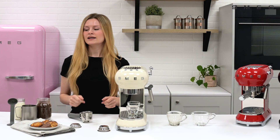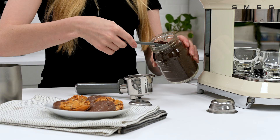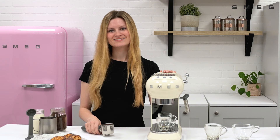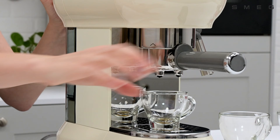Next, take the scoop and fill with ground coffee. Finely ground coffee works best for an espresso. Use the tamp on the base to press firmly into place, making sure to evenly distribute throughout the filter holder. Insert the filter holder into the machine. Align the arrow with the filter holder and twist into the centre — it should sit securely.